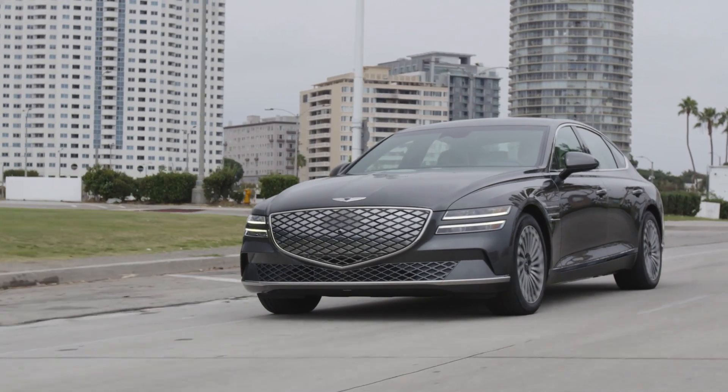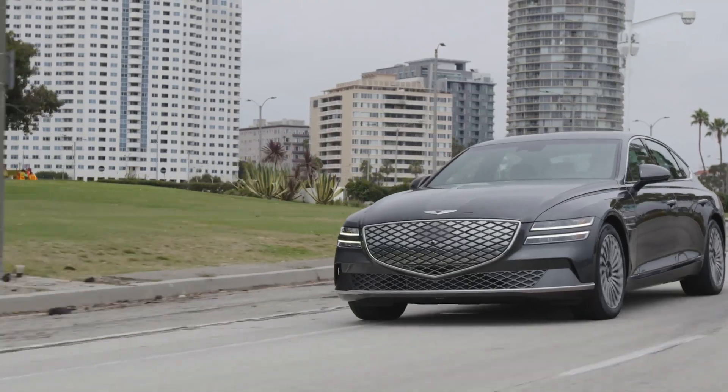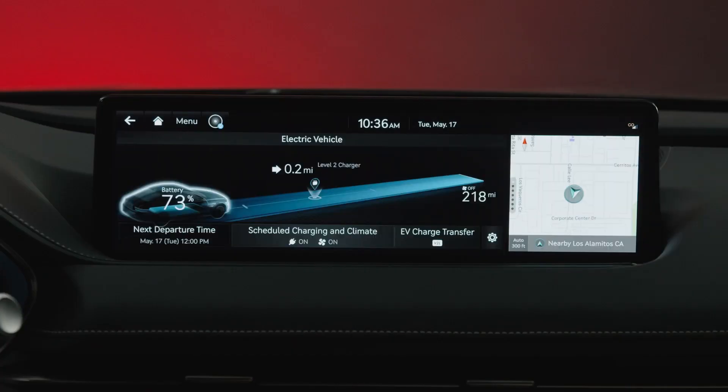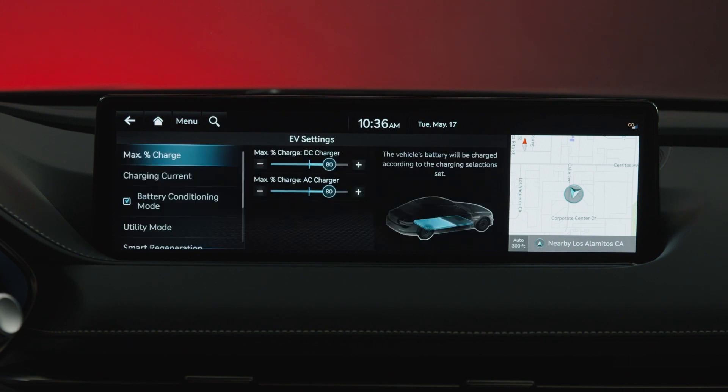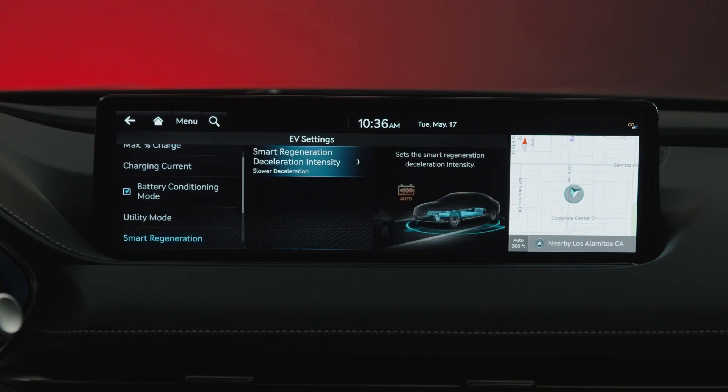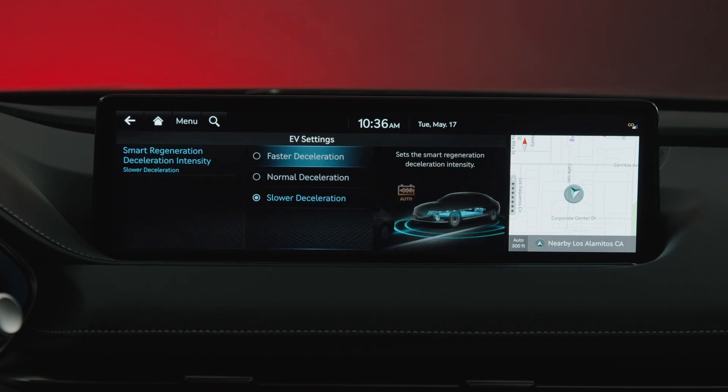You can also adjust the intensity of the vehicle deceleration under Regen Braking by pressing Setup, then EV, then the Settings icon, then Smart Regeneration, and finally Smart Regeneration Deceleration Intensity.